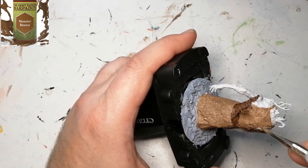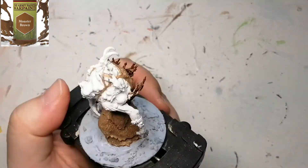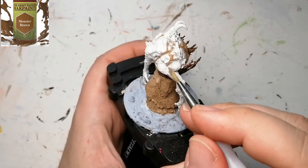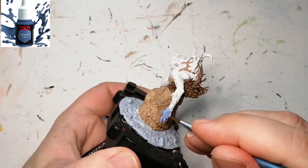I'm going to do a little technique later on to let you know that helps with some highlighting without using a different color. Now we're going to be using a unique color from the Undead Paint Set, which is from the Army Painter.